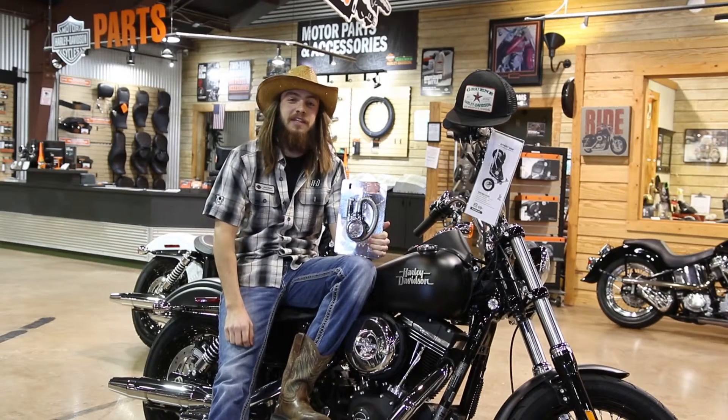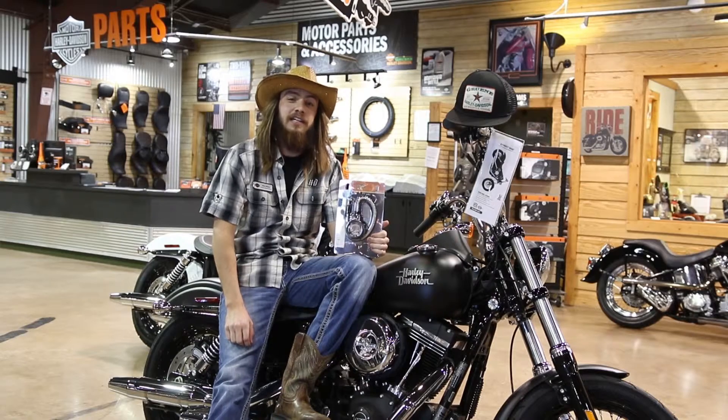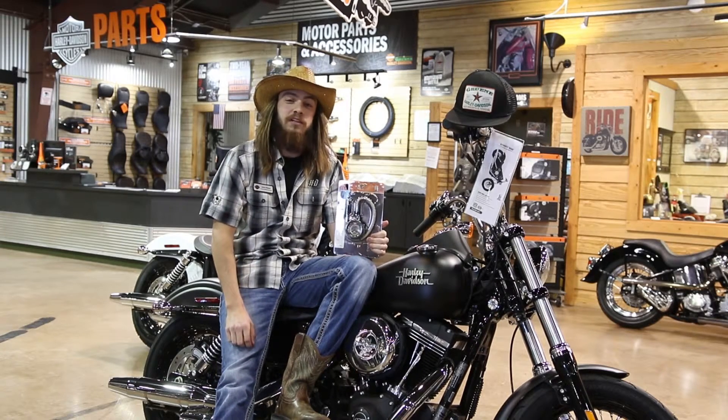Hi guys, my name is Ethan Whalen. I'm a parts associate here at Green Harley-Davidson. We're going to go over the tech tip of the month. We're going to talk about a tire gauge.